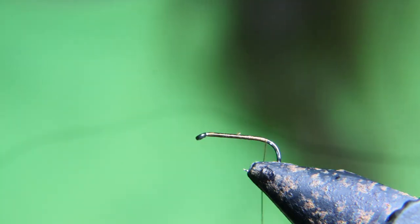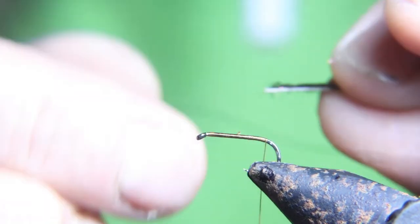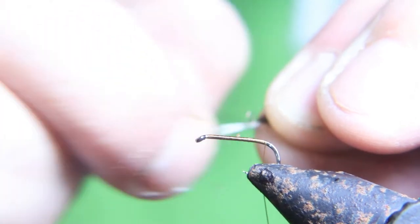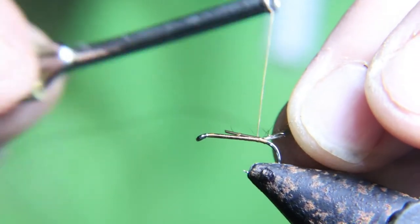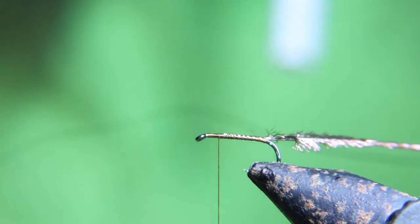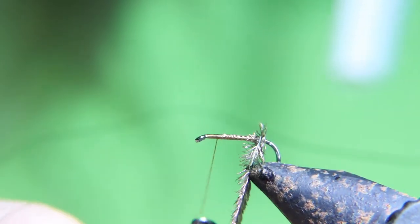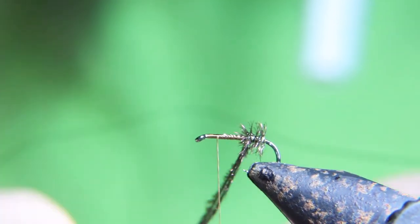We're gonna tie in some peacock. We want to use up by the eye — we want to use the longest fibers on the peacock feather that you can find. Use up by the eye and then strip the very end of the peacock where you're going to tie it in. Then wrap that peacock herl style right up to where you have your thread.